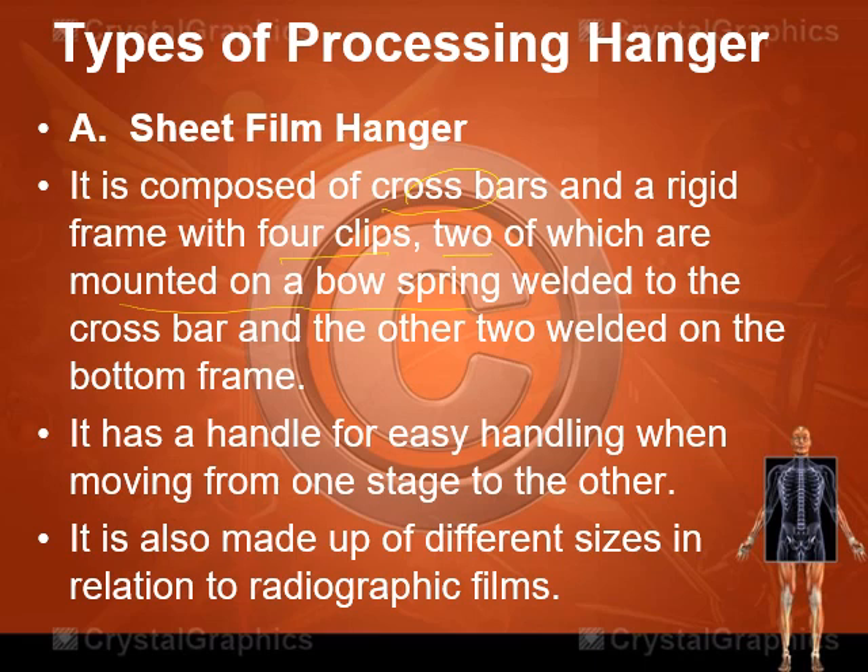The sheet film hanger has a handle for easy handling when moving the film from one stage of the master tank to another. It is made in different sizes corresponding to radiographic film sizes: 8x10 inches, 10x12, 11x14, 14x14, and 14x17 inches. In a clinical setup we commonly have five sizes of films, and thus five sizes of hangers.